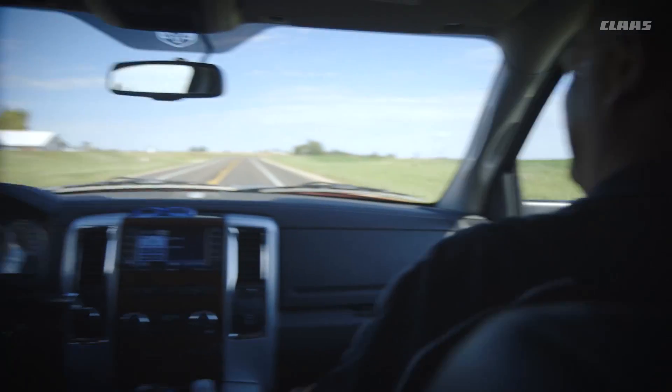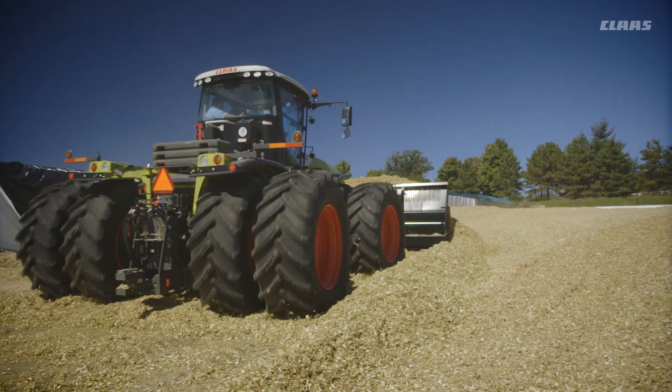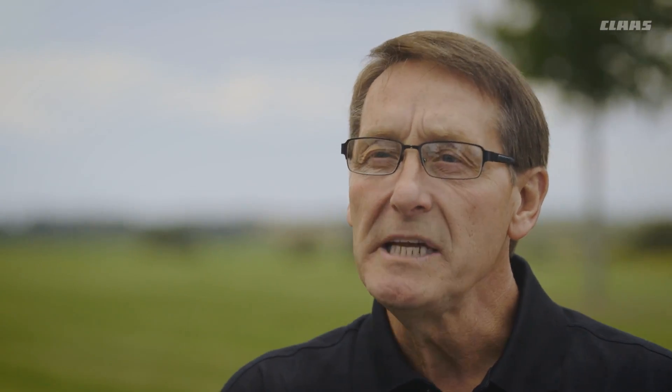Ross sent me a package — some kind of stringy-looking, weird-looking stuff. When I saw that, it just clicked. It literally clicked. And I said, 'Roger, do you think that we can figure out a way to process this? Because if we can do that, I think we'll change the industry.'